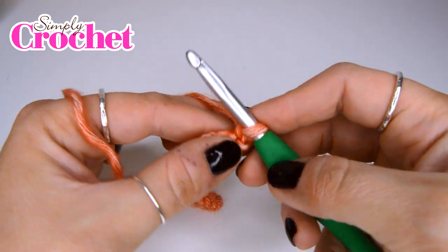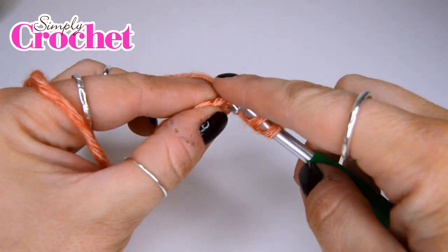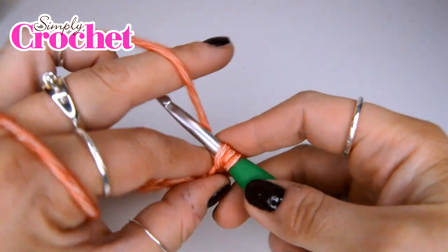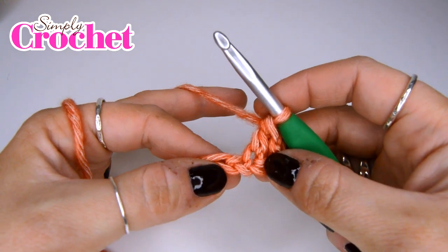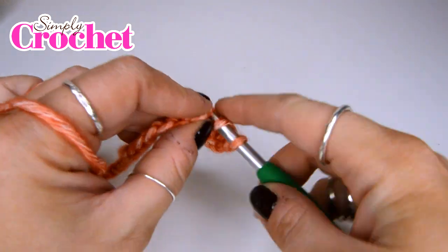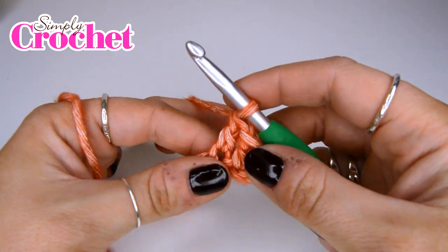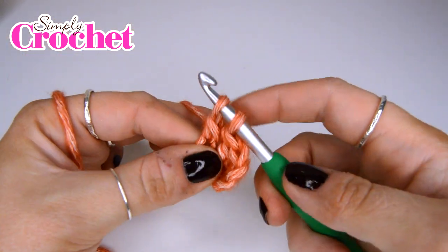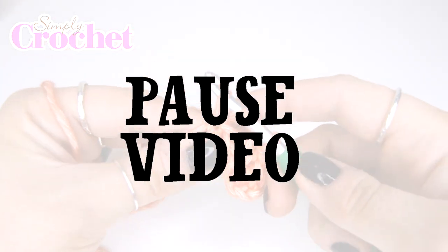Once you have your starting chain, you are going to do a treble crochet in the fourth stitch from your hook. You're then going to carry on along that chain putting a treble crochet in each stitch along. For those of you more on the beginners side of things, you can find an in-depth tutorial on treble crochet by following the link in the description below. Pause the video, work your treble crochets all the way along, and I'll meet you back here at the end.